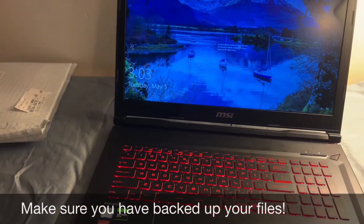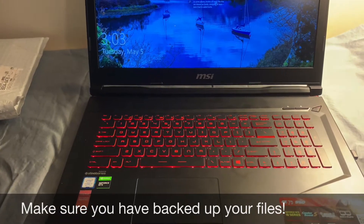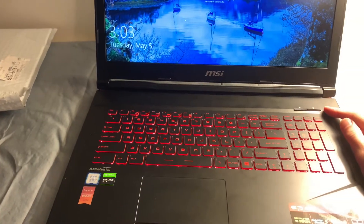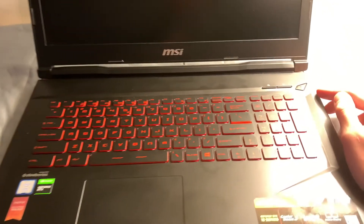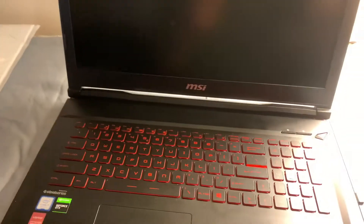The first thing you're going to want to do is a hard shutdown on the system. The way that I recommend doing this is to take the power button and just hold it down until the machine shuts off. You'll see it completely die right there. We'll go ahead and turn it over and get started.